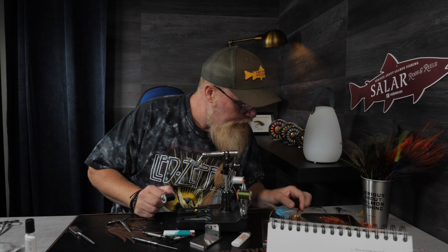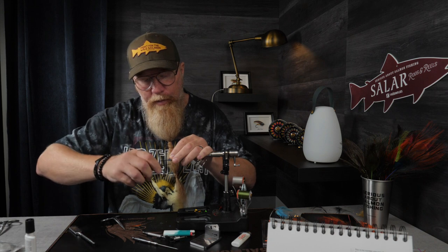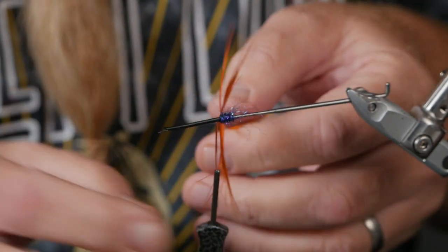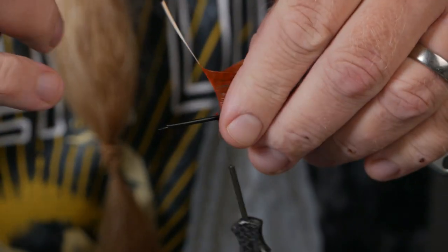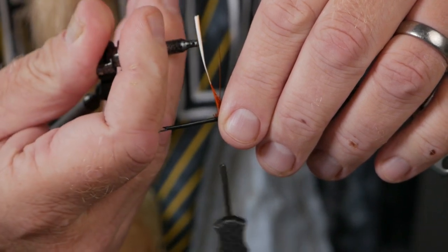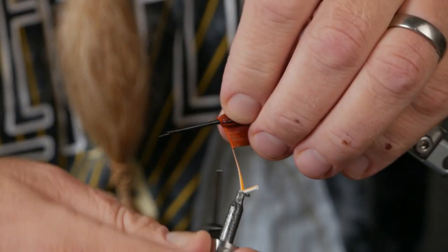We're going to start with a ring neck pheasant in burnt orange. You can do this in bright orange too — that's most common — but I would like my orange a little more discreet than that. Just start with the first turns as close to the dubbing as you can, pull back the strands, and as tight as you can. I think I'll make three turns with the burnt orange one.